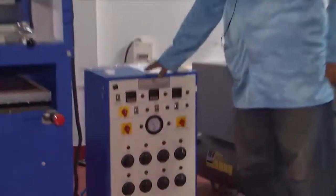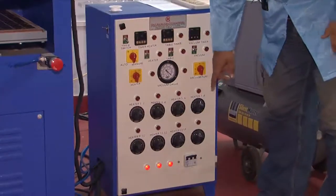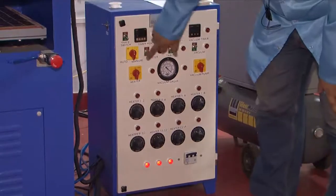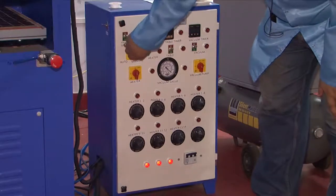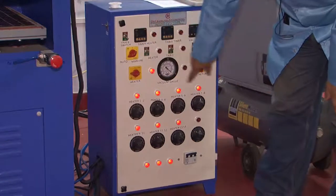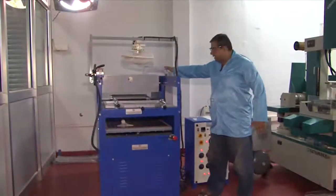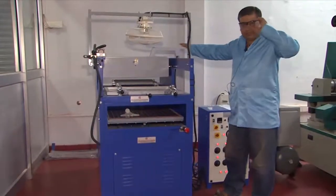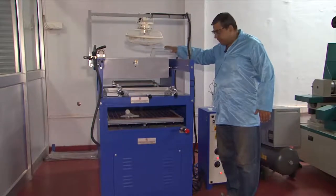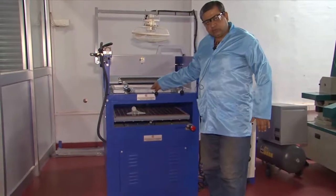We want to create a situation where we package this using another plastic. This right here is the controller for the machine. To switch it on, you turn on the main power inlet via the MCB, following which there is an auto and manual option. We are going to use manual mode. We switch to manual and then go to the heater step, switching on the heater which brings in signals across all the different heating zones.